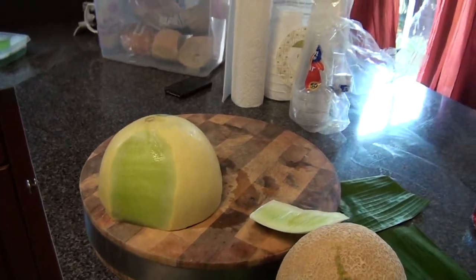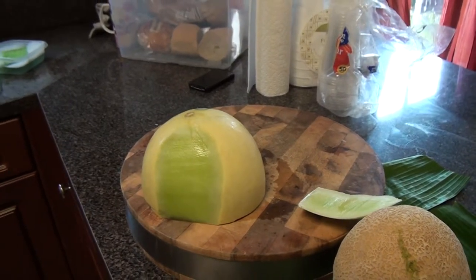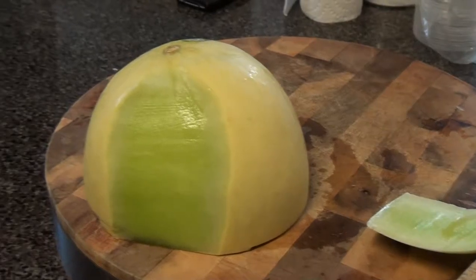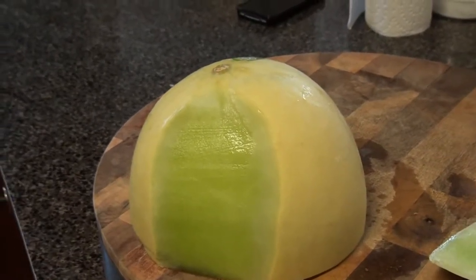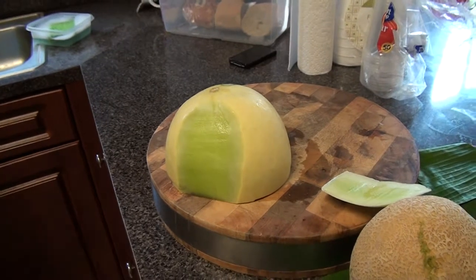We want to do this juice because it's natural and you can determine how much sugar you put in it, instead of having a whole bunch of sugar placed in your store-bought juices. All right, so we're going to peel this off.